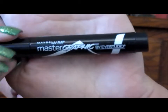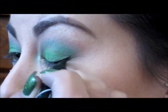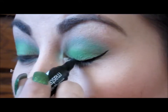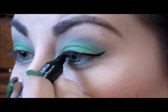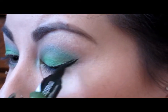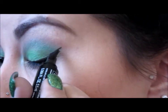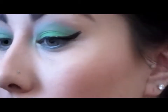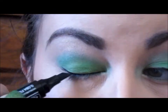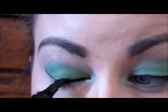Now using my Maybelline Master Graphic Eyeliner, I'm just going to quickly line my lash line on top, doing a little bit of a wing. I love this tool they came up with — it makes it so much easier. Doing the same thing to the other eye.